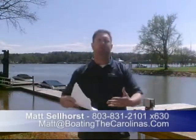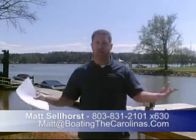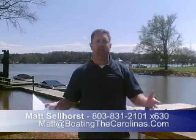We have six different locations: Lake Wylie, Lake Norman, Columbia SC, Greenville SC, Charleston SC, and Savannah GA. We have access to inventory at all of those locations — new and pre-owned — which gives us one of the largest inventories in the Southeast.